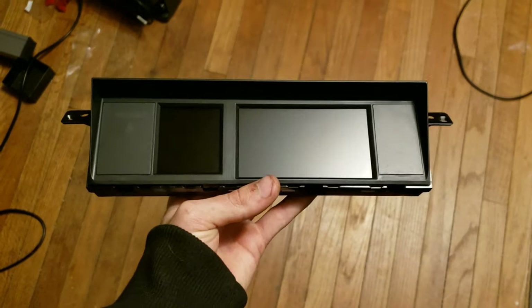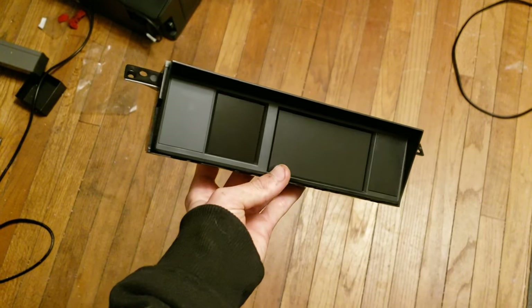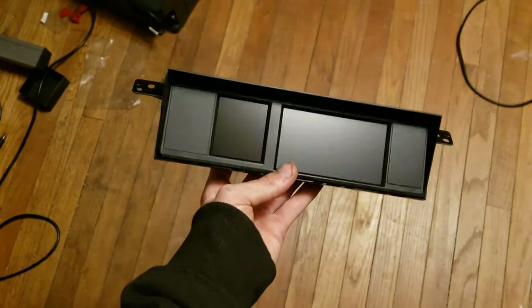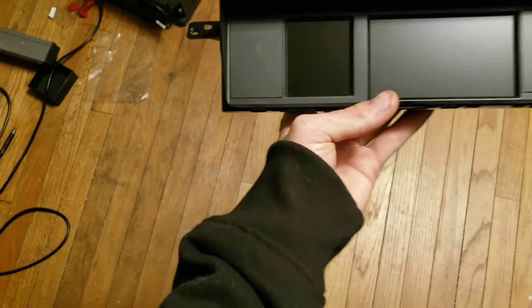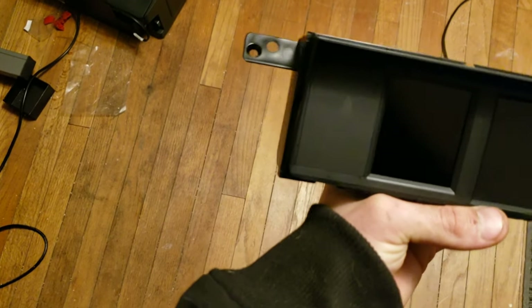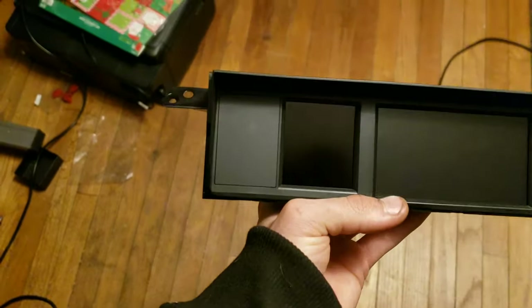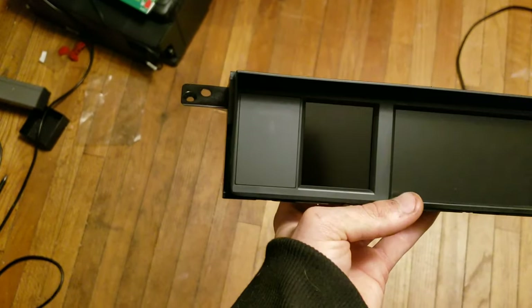I honestly can't believe how well that matches. For the most part, it looks like it's supposed to be there — looks like the other side — but now we won't have that annoying light there anymore. It'll just be the displays.